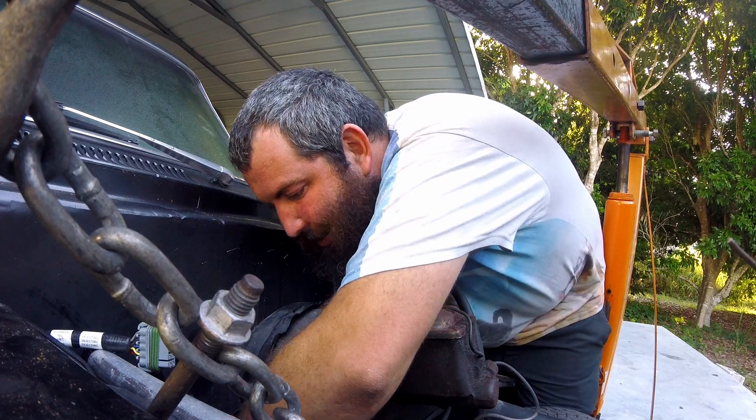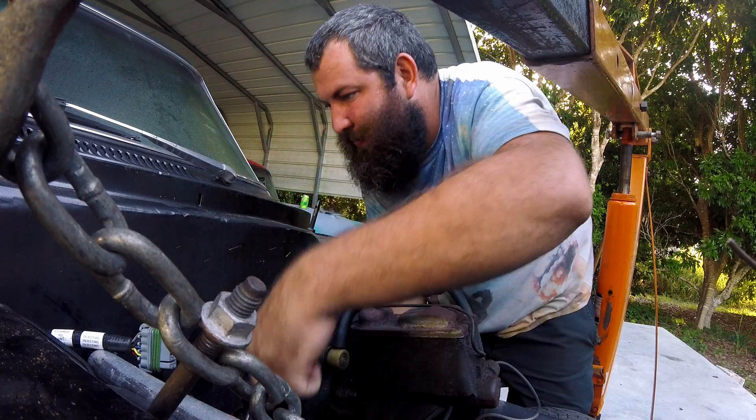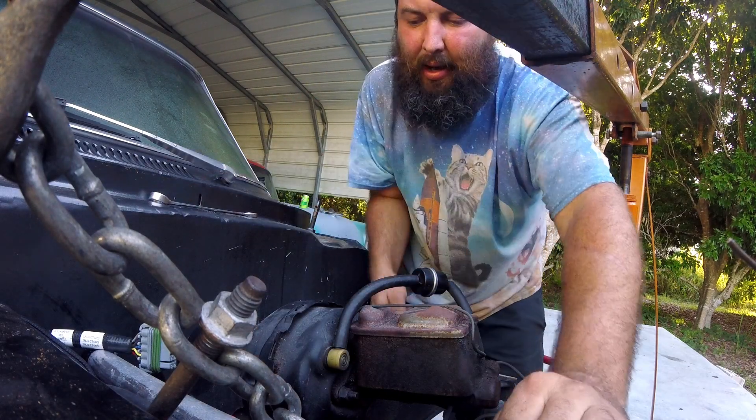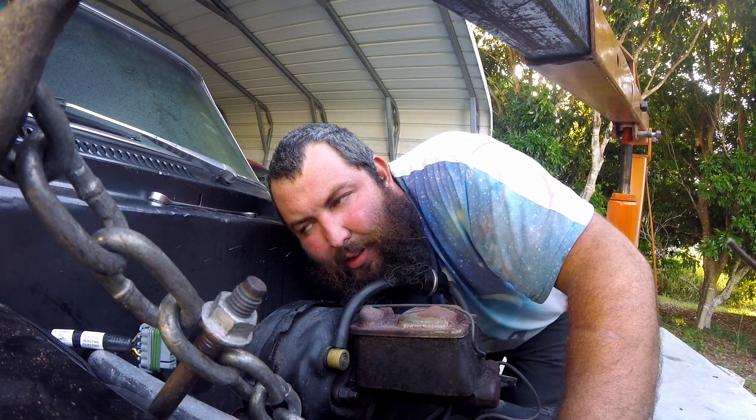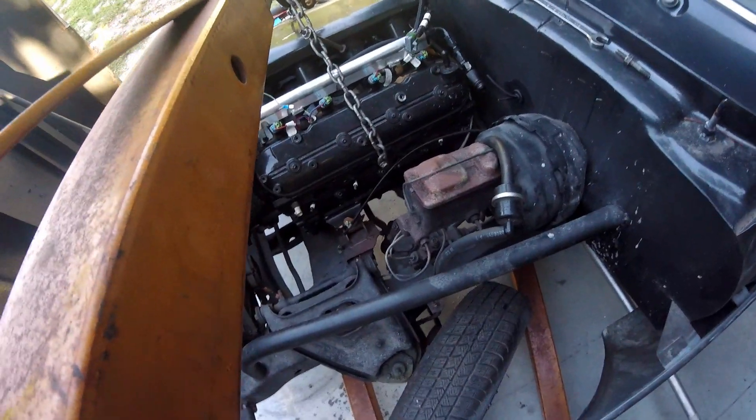I did the easy side off camera so you guys could watch me struggle with the hard side. Hopefully I don't struggle — we'll see. Not gonna be that bad after all, I don't think. And we're free.